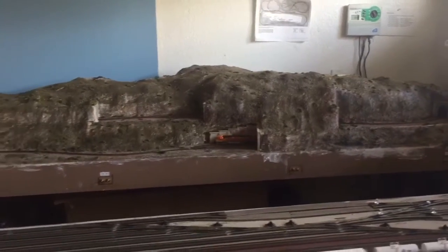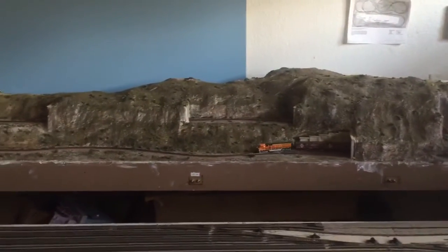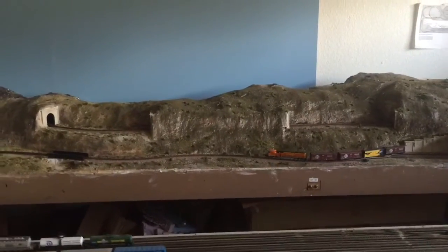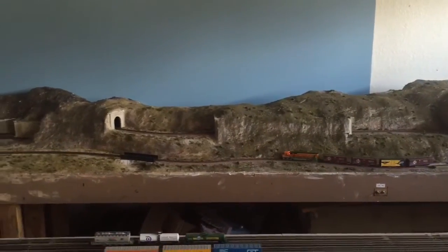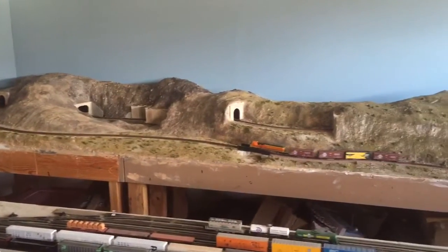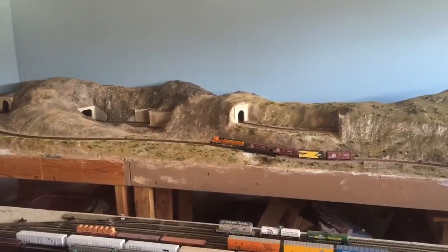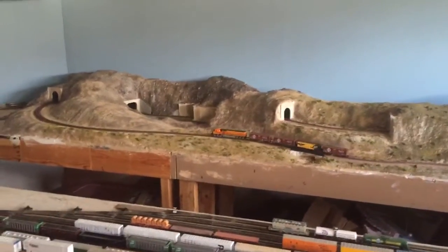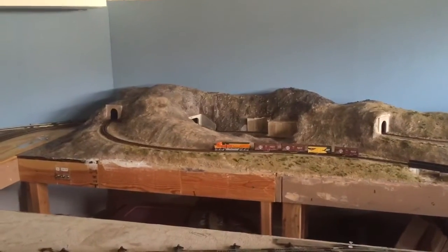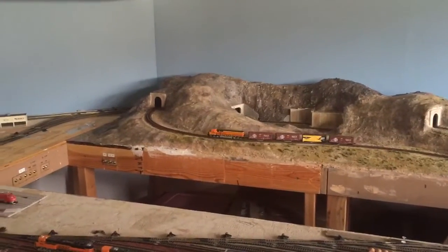The train is going through the first tunnel and then it's going to start making its climb up to my impression of Cajon Pass. Obviously the real Cajon Pass doesn't have all the tunnels anymore and is probably a lot lighter in scenery. I probably need a lot more. I think I got a little too much green in my colors here, but for now it works.